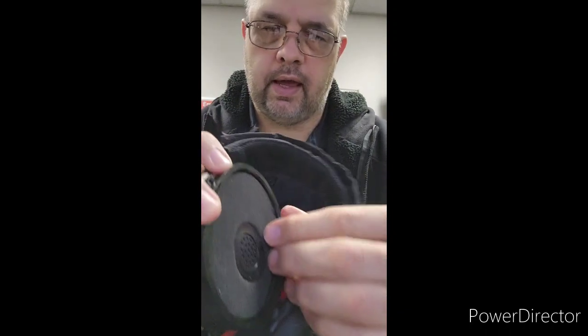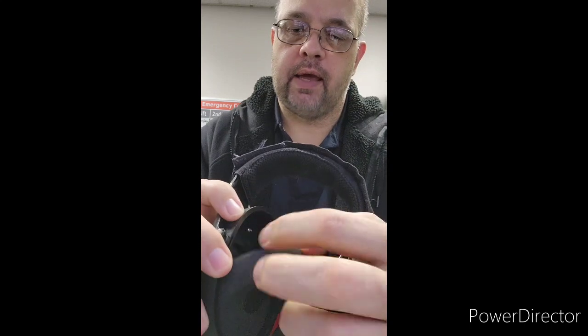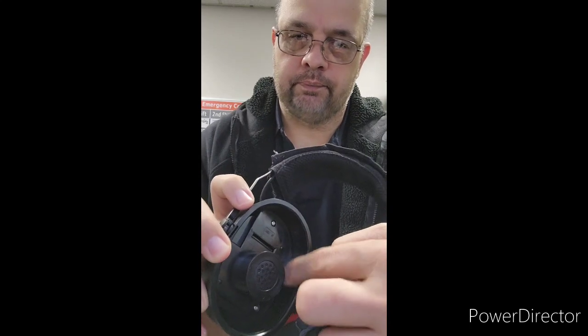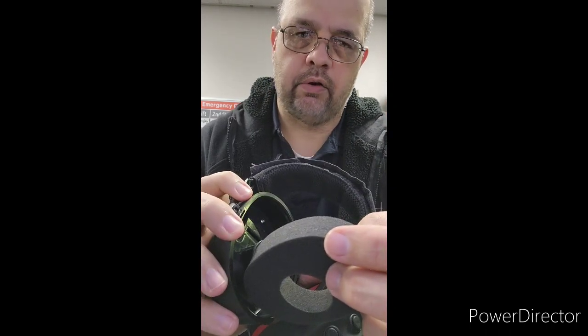After that, you take the foam out. Sometimes if you wear these things for a long time, they will build up sweat right behind this foam here and it will all be wet right up in there. Most of the time it will be wet with sweat, so sometimes you've got to let it air out — depends on how long you wear them.